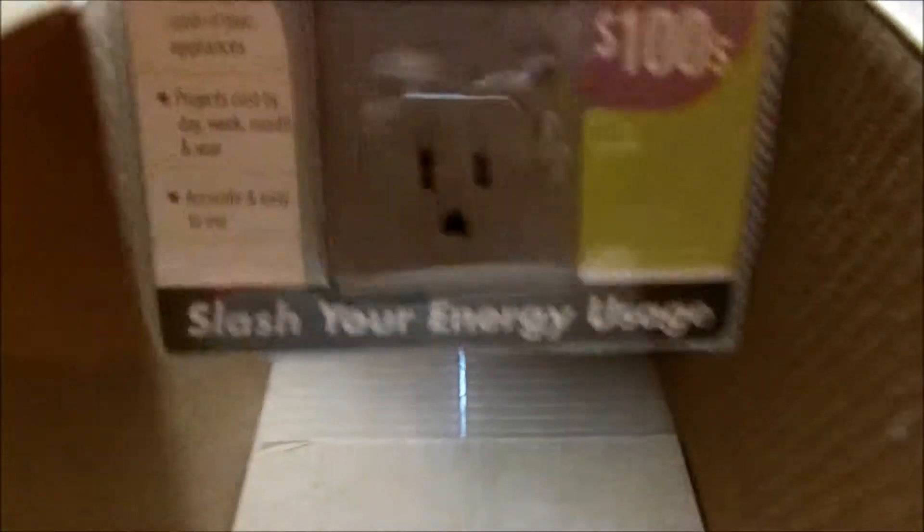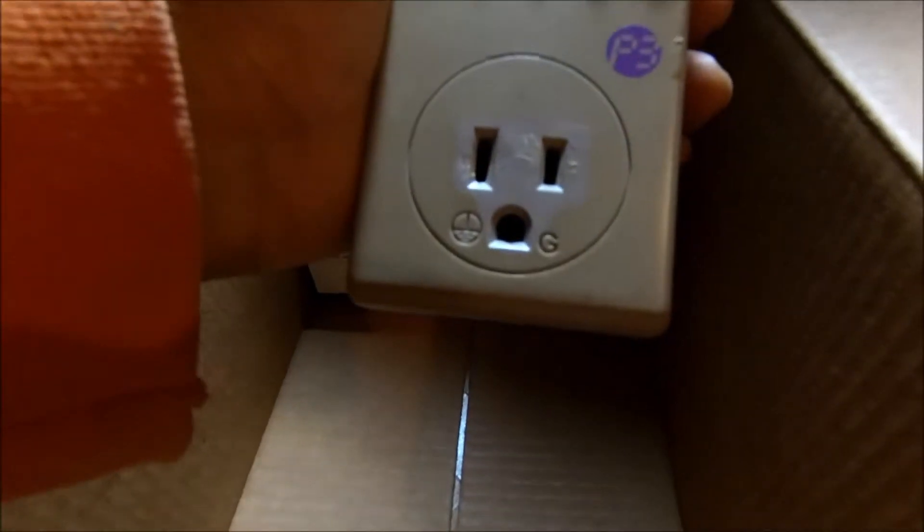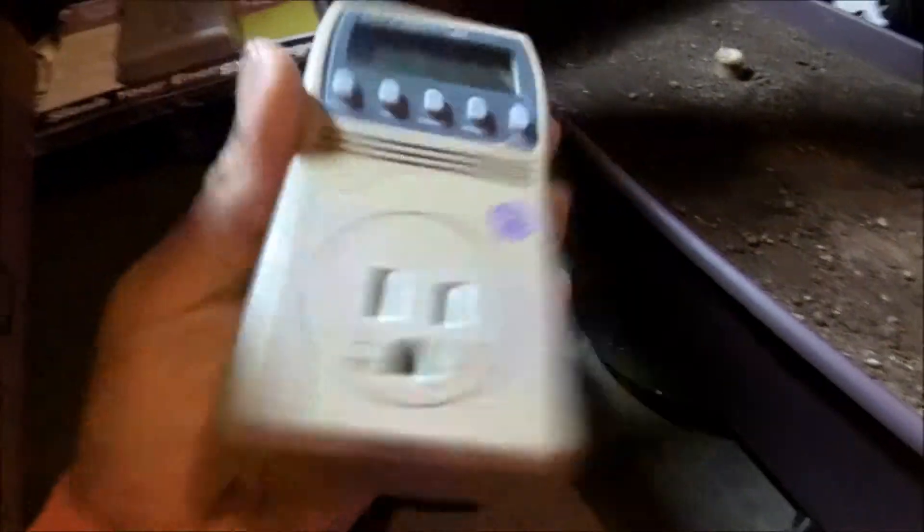So that's that one, and let me show you guys right here — it's the original one. It works but it's not as good as it used to be. I will say it's better than the new one as I tested it. They're not all that great but it gets the job done.